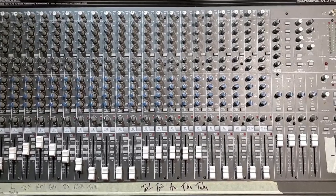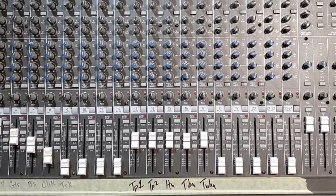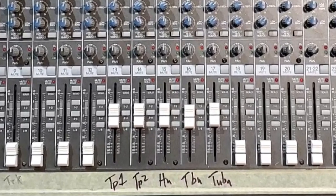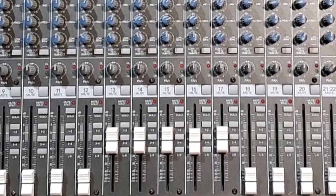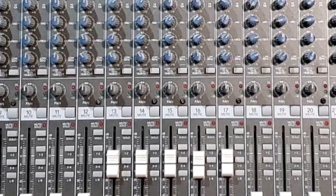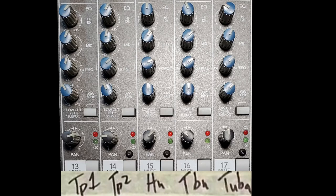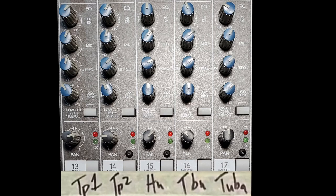If you're dealing with an analog board, it will probably have EQ knobs labeled high, mid, low rather than a spectrum analyzer, so you'll want to recreate the EQ settings from the DAW manually. Here's a board setup for a brass quintet. As you can see, these are my EQ options and I've tried to recreate what we did in the DAW in a general way, differentiating between each of the five parts.